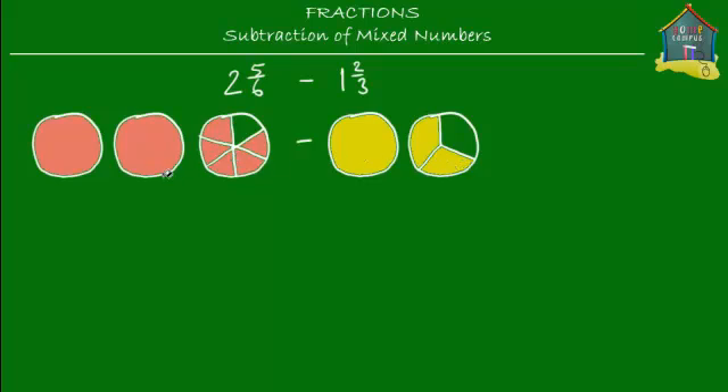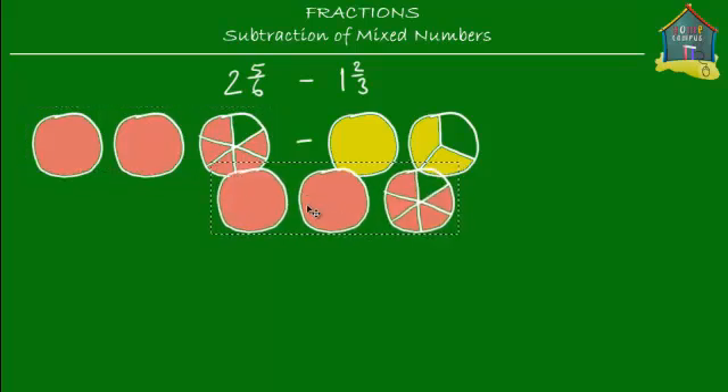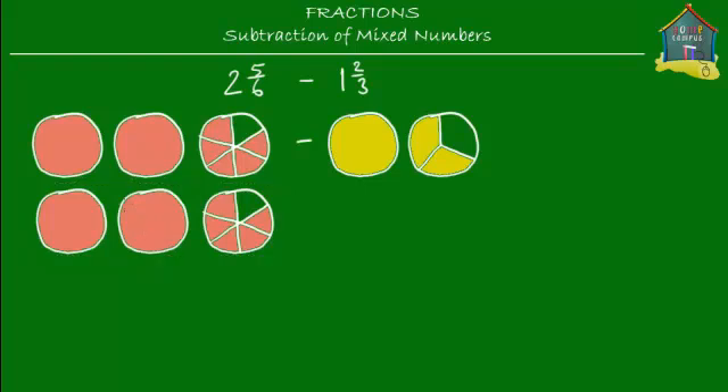So how about we take all these pepperoni pizzas and all the cheese pizzas and cut up everything into slices? That way when we want to do subtraction, we can simply count the slices and subtract. So I'm going to copy these pepperoni pizzas and cut them up into slices. Since the third pizza is already cut into six slices, I'll cut these two whole pizzas into six slices as well. I cut these two whole pizzas into six slices — so now I've got six slices on each of those pizzas.